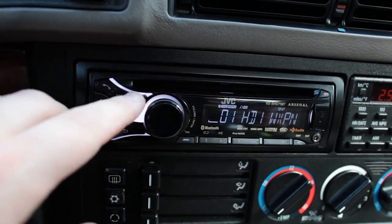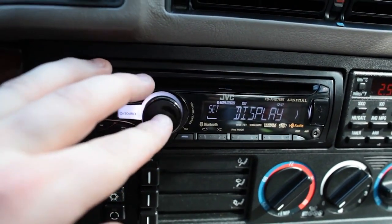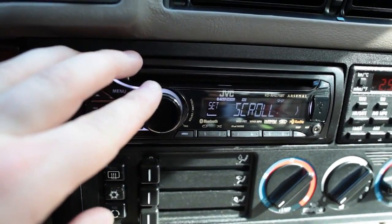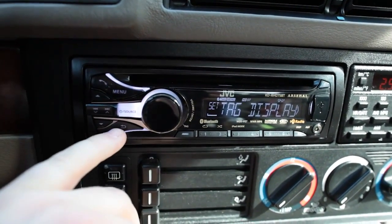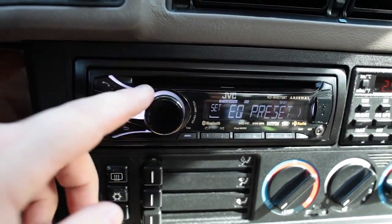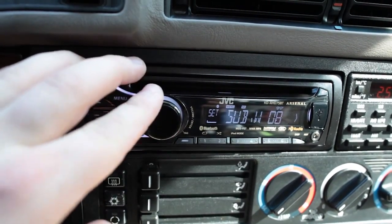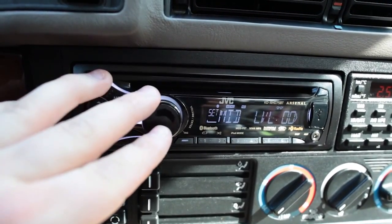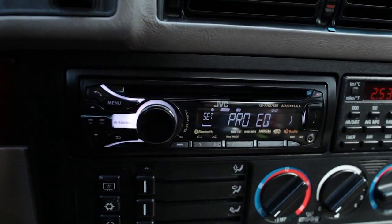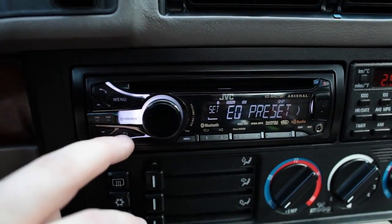You hold the menu button to get into the main menu, then you go through menu, clock, color, color setup, dimmer, display - you can set how it scrolls. I have it on auto so if a song name comes up it scrolls through; you can scroll it once or not at all. There's a tagging thing for iPod stuff but I don't have an iPod. The EQ has a few modes: presets with typical settings, easy EQ where you just set bass, mid, and treble, and a pro EQ where you can set the frequencies.